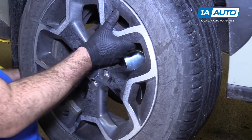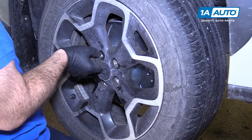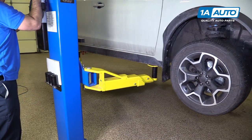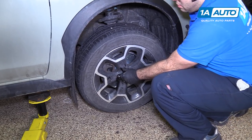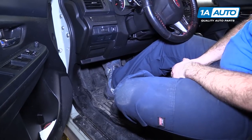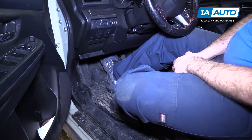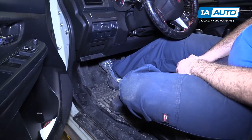Put the wheel and tire on. Start lug nuts by hand, use the socket to thread them all down, then put the vehicle on the ground and torque them. I'm going to torque the lug nuts to 89 foot-pounds in a cross pattern. Now we need to gently pump the brakes to move the pistons out to meet the pads — press it all the way to the floor, then about a quarter of the way, build it up. It'll start to get harder. That's perfect — now the brake job is done.